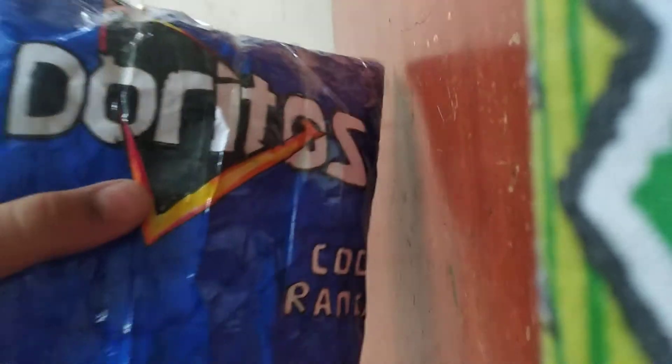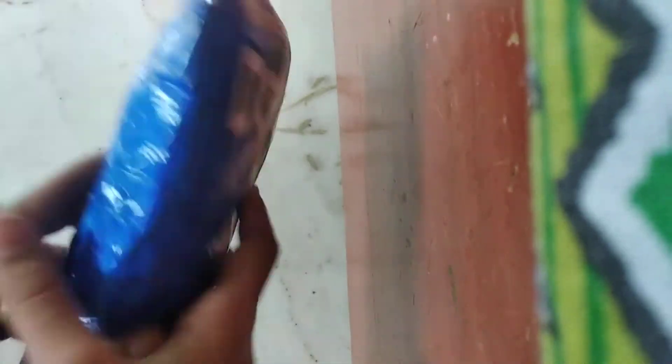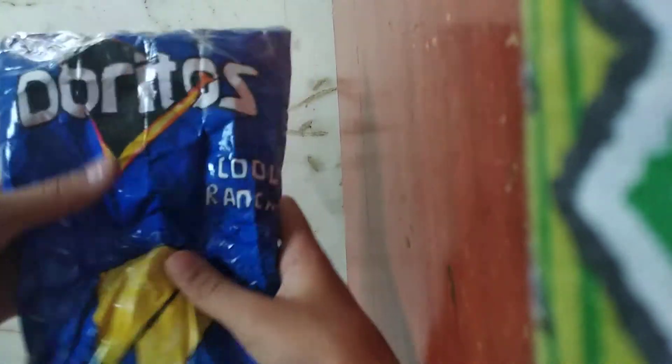I did this all by myself, and you can see it says Doritos, with the label and everything. Cool Ranch is the flavor, and the chips are shown too. The back is also blue. I sat so many hours making this — it's worth it, guys.